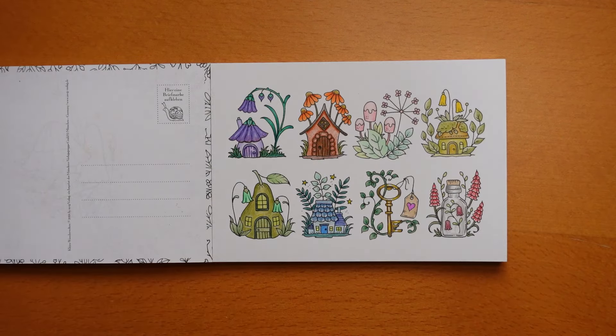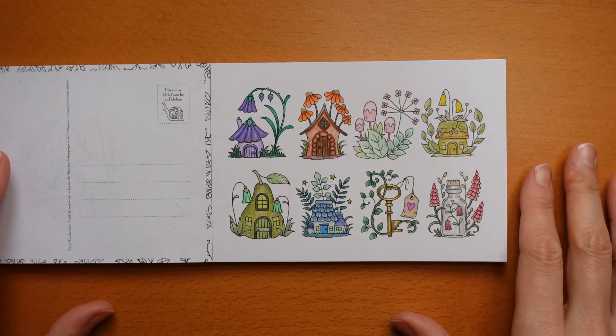And this page again I did as a video for you — one for each — so there's eight videos, one for each of the little items, and that was done with Tombow pencils, I remember.